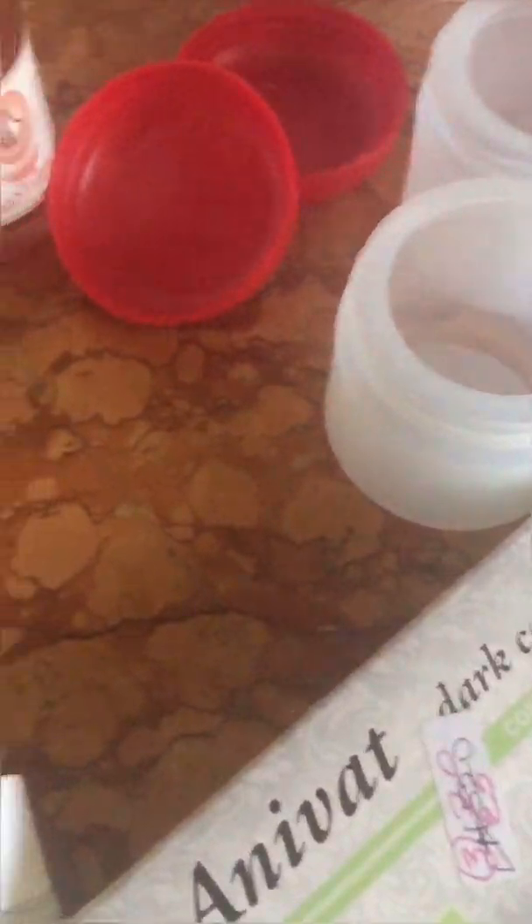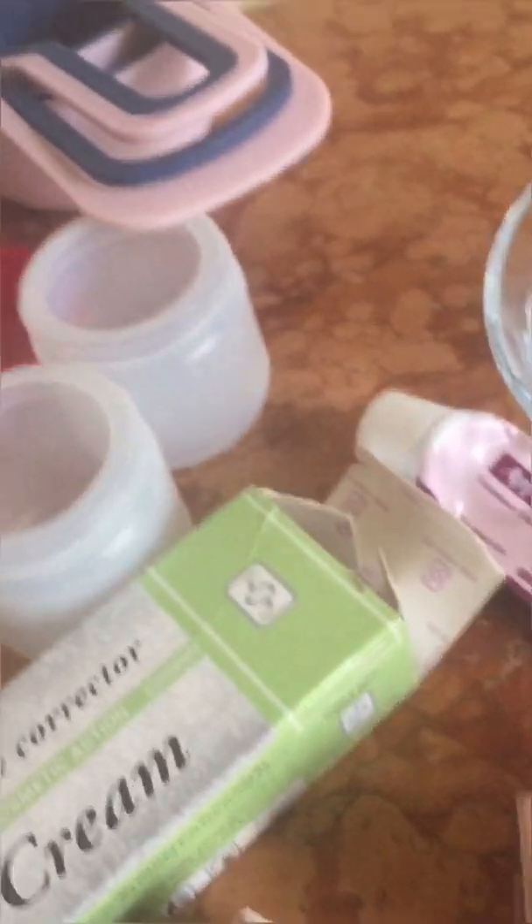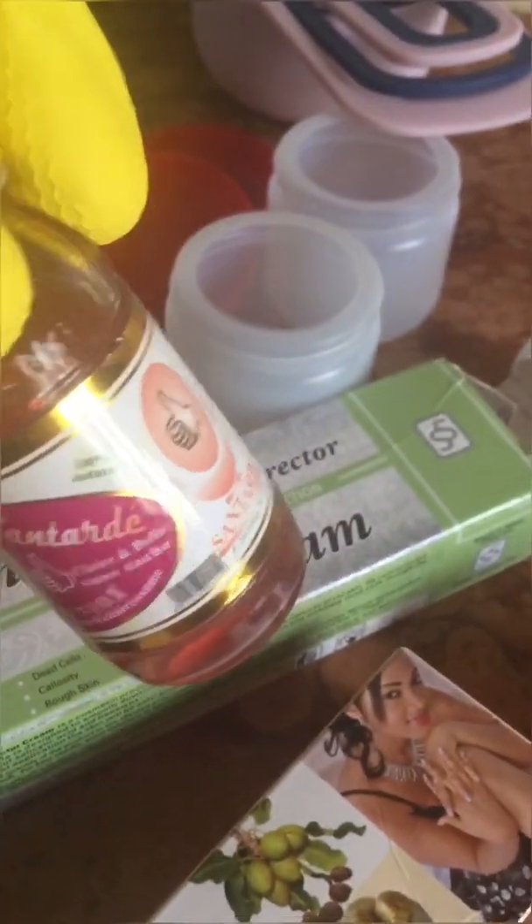The other thing I'm going to use is this oil. These are the two things I'll be using to make the dark knuckle cream. Apart from the dark knuckle cream, this is the cleanser you should use for your dark knuckles — even if you have dark feet, use this cleanser. It's very good.